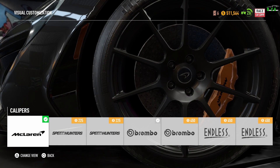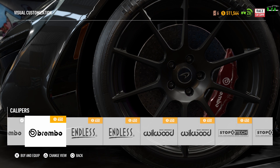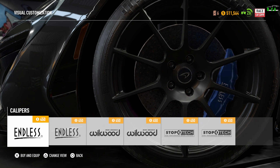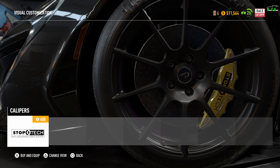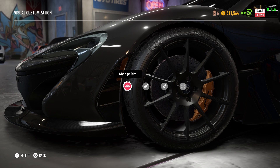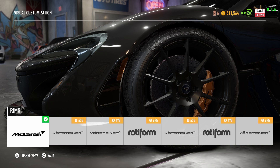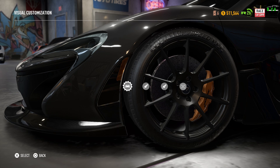Then we have the calipers. The stock McLaren ones are stuck in that yellow goldish color with the McLaren logo — you can't change the color. But you can switch to different ones where you can choose the color. For the wheels, I'll go through all of them at the very end of the video so you guys can see all the different wheel options. I've gone through all of them and I personally love the stock McLaren wheels — I just love the way they look on this car. They're beautiful and perfect, with the McLaren logo and carbon.